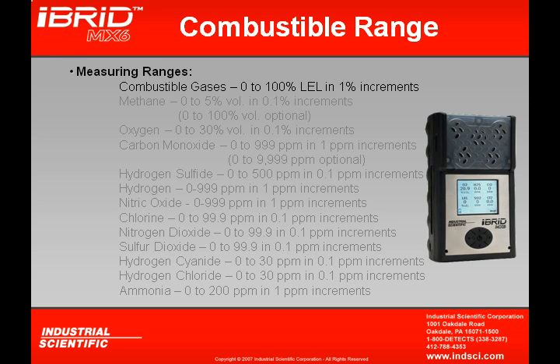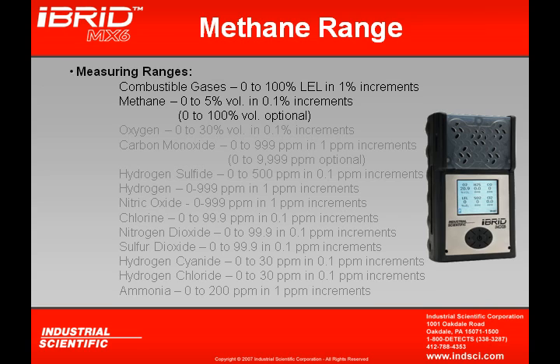The combustible sensor has a measuring range from 0 to 100% LEL and reads in 1% increments. If using the combustible sensor for detection of methane gas, it can read methane gas from 0 to 5% by volume in 0.1% increments. The MX-6 can be utilized to detect either combustible gas or to read in percent by volume methane, depending on how the user sets up the instrument.